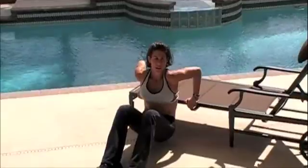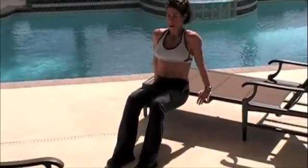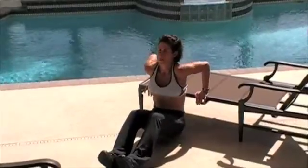And lift. Down. Elbows go straight back. Full extension down. We'll do ten. Up. Down. Two.